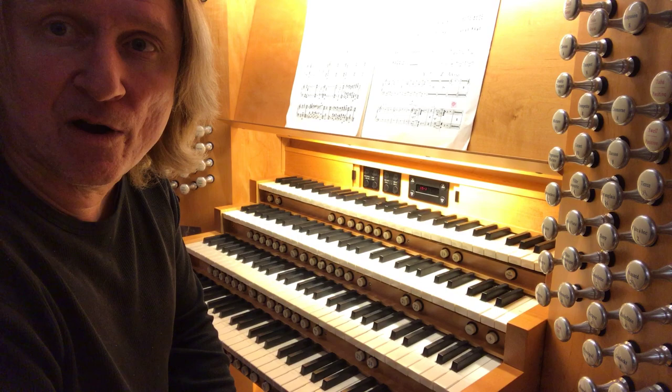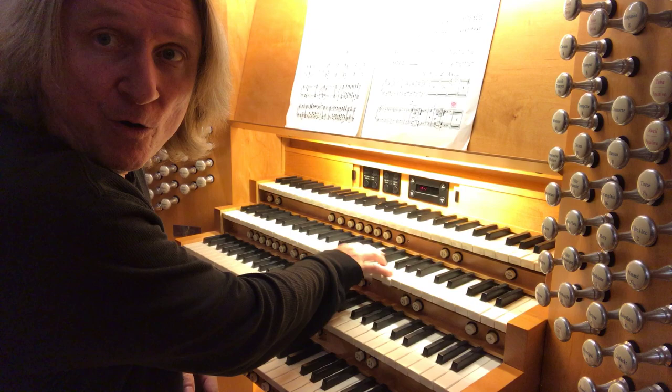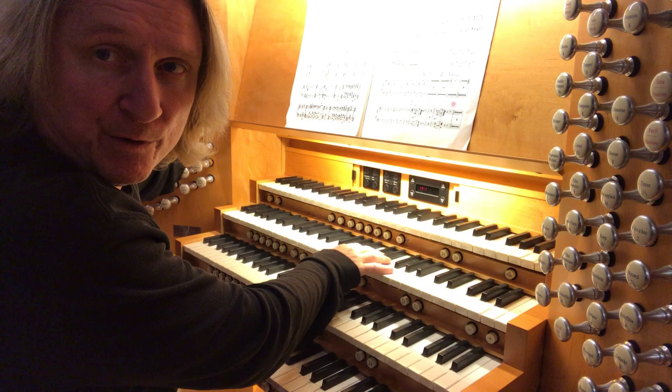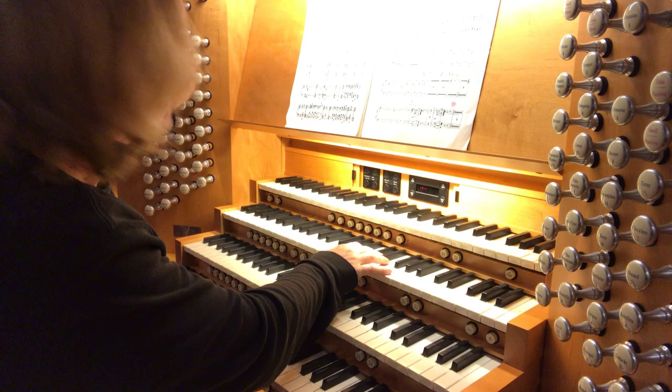I always go by what the stops sound like, not necessarily what they're called, so I'm going to use my right hand to play a chord and the left hand to check out the sounds. I'm going to start with the diapason, add a viola, Bourdon VIII, Traverse Flute. There's two reeds I'm going to use, a trompette and a bassoon au bois.